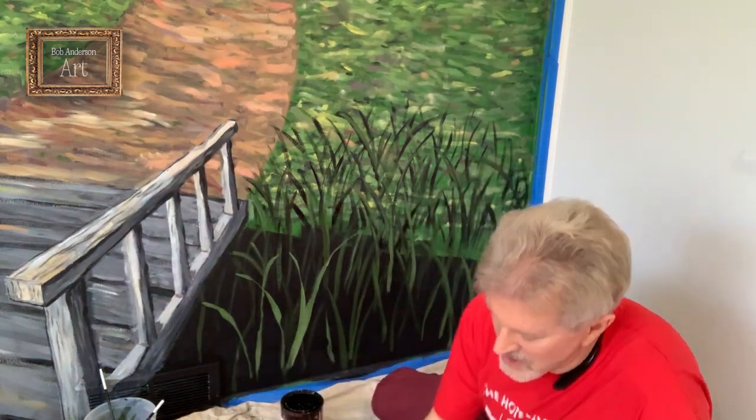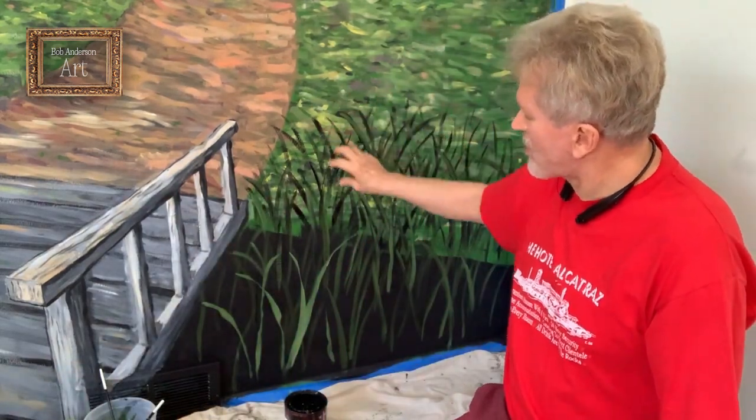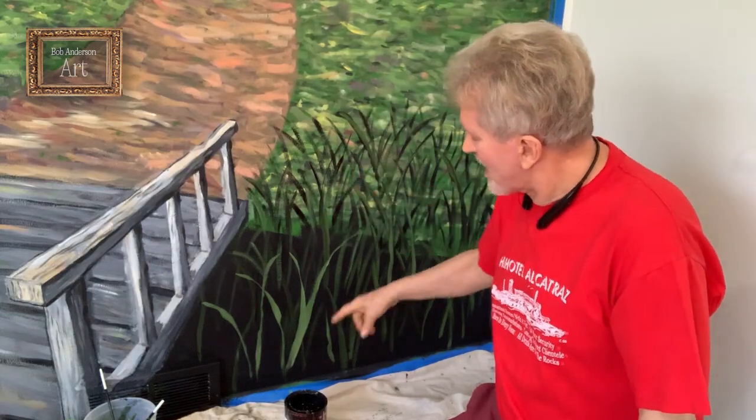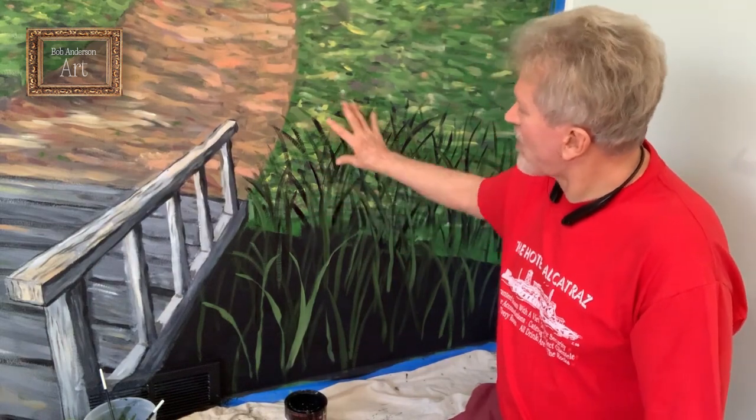Now I'm just going to continue on with this, and then I will start putting flowers in some of these areas here, because these will be on the bank. I'll just put reeds down here or tall grasses, and then on the bank I'll start putting flowers. I'll see you in the next video.